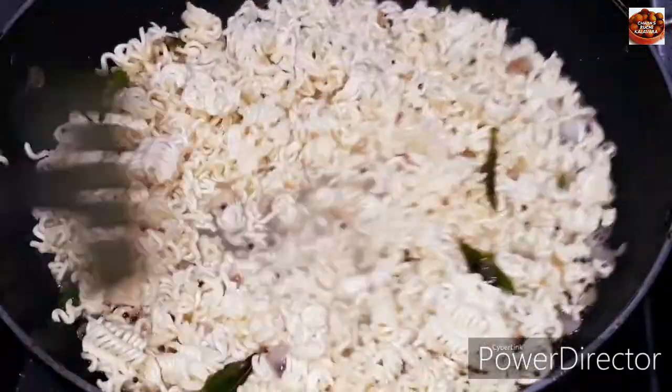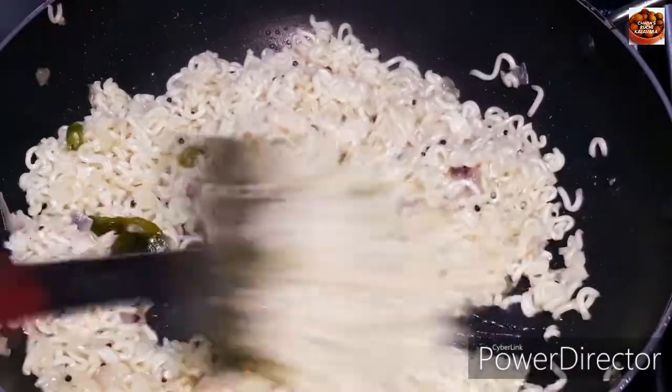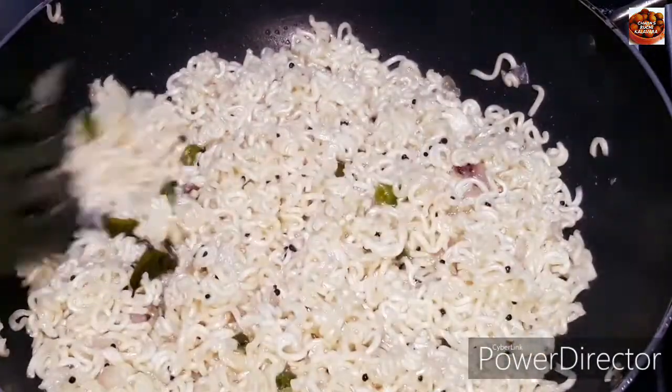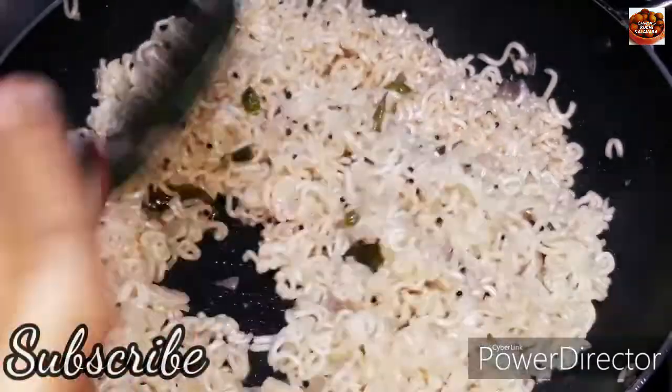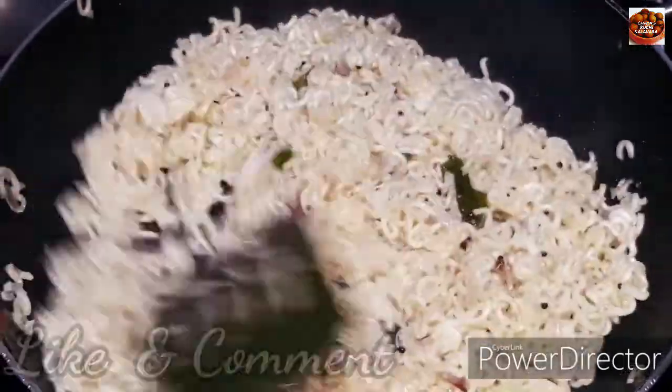Let's mix it up. It's ready to mix. Let's taste it — I'm going to put it in my mouth.